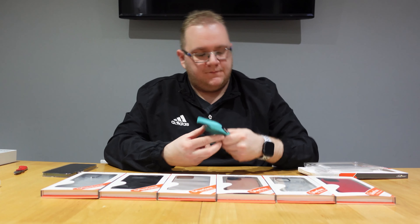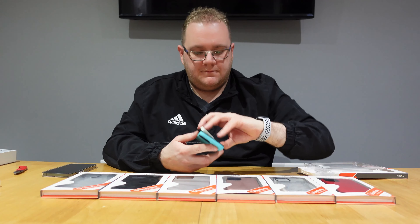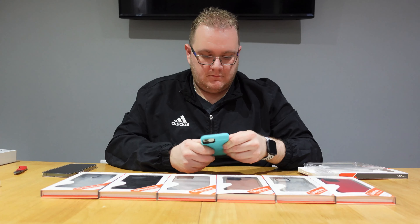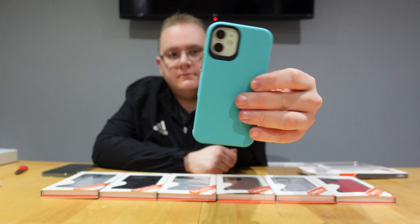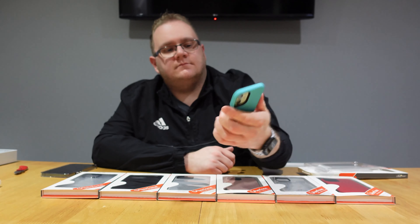The buttons are good on it too. And there we go — that's a good, solid grip on the case.